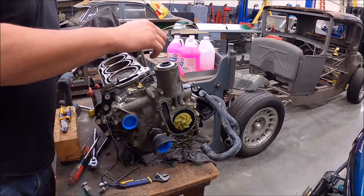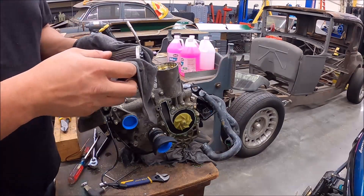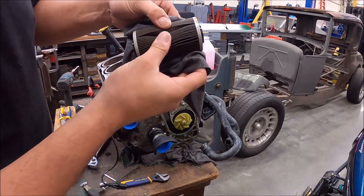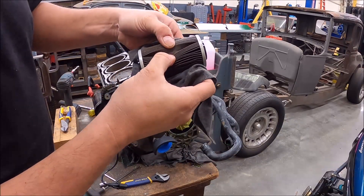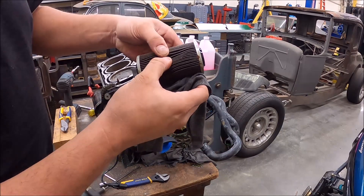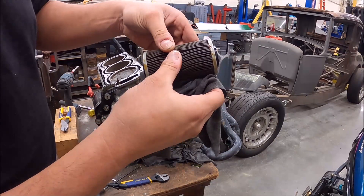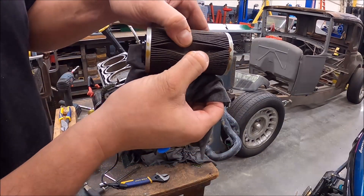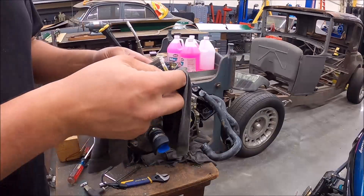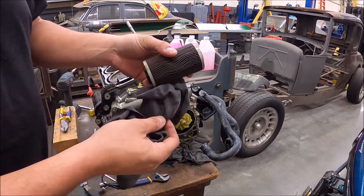One thing I always do on a motor I'm rebuilding — I always pull the oil filter out and check in between the pleats to see if there's any metal in it. This motor's got a little bit of metal in there — it's kind of hard to see, it's shiny. Usually when these things are really blown up you get a ton of metal and the filter tends to collapse. This one doesn't look too bad; it just looks like normal wear and tear, not a major amount of metal.